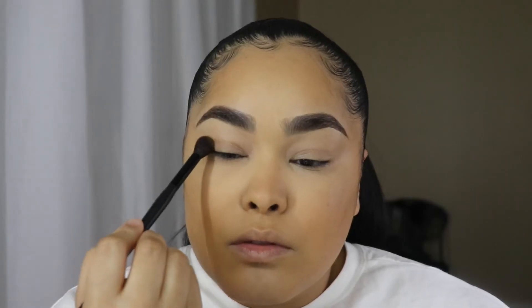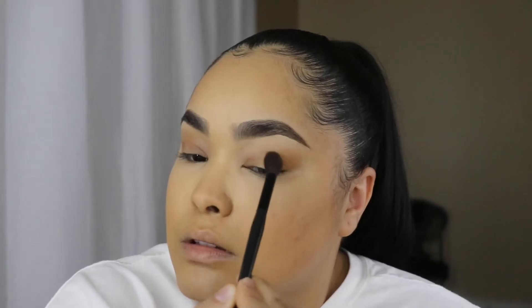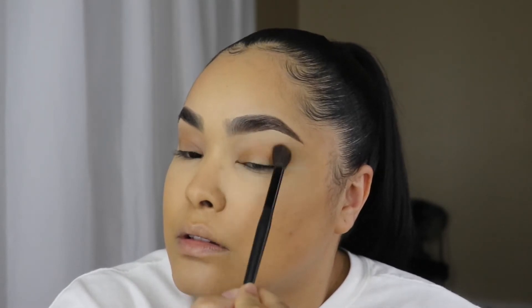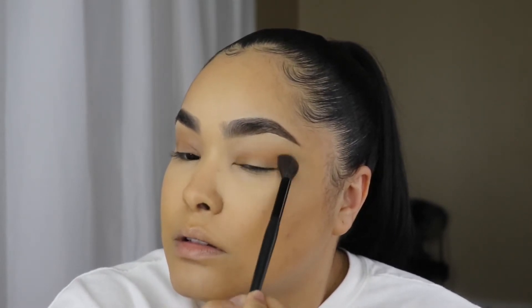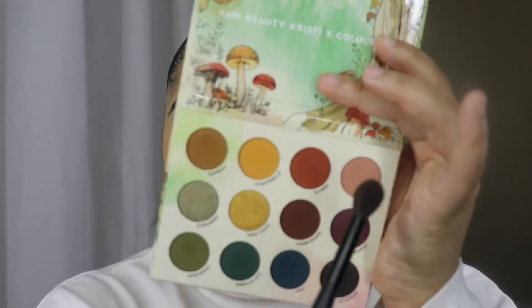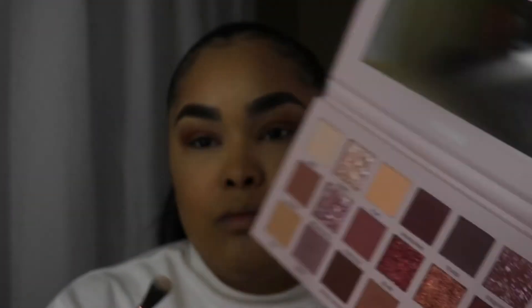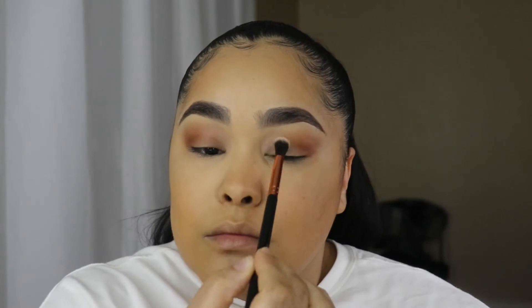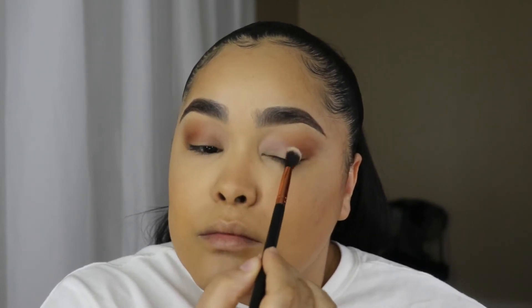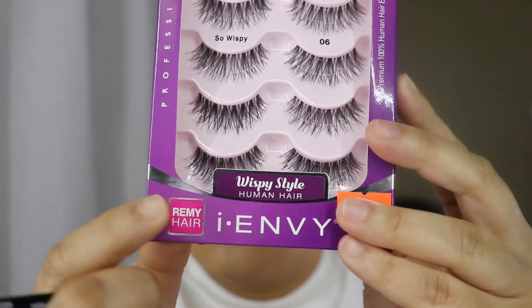This is the Raw Beauty Kristy x ColourPop palette. I'm using the shade Puff Ball with a big fluffy brush across my lid, just getting color on there without being too precise. Then I'm deepening it with a brownish-red shade — I think it's called Rainier. Then I'm using a dupe palette I got off Amazon — the lightest shade in that palette as my lid color. I'll link it in the description.